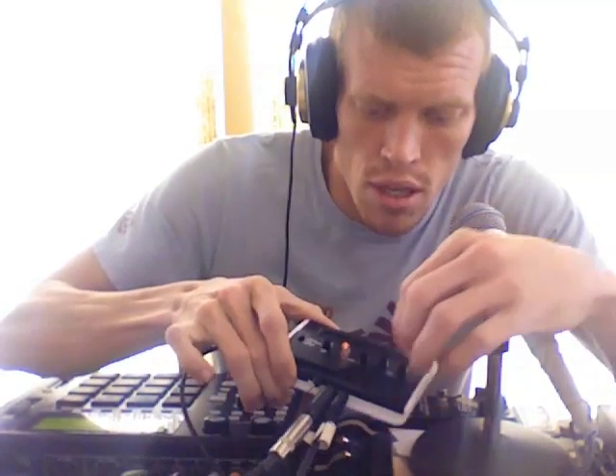It's also got an auxiliary input allowing you to run any external sound through that filter. So let me give you an example of what this thing sounds like — just the filter. I used a sound that I blended: a guitar hit with a Moog bass.